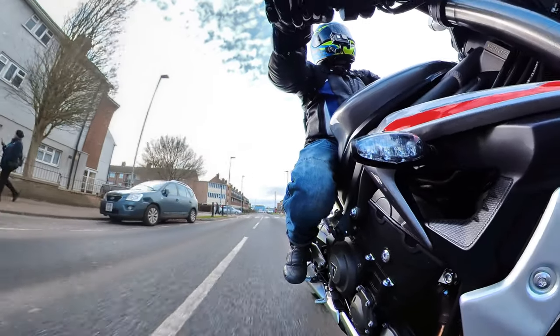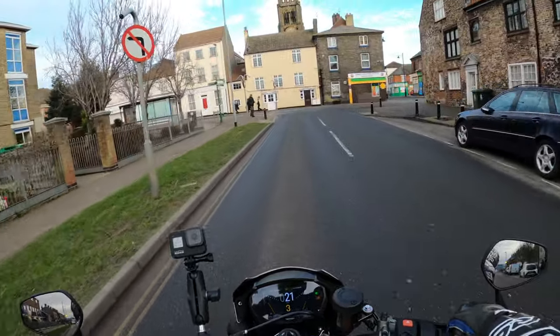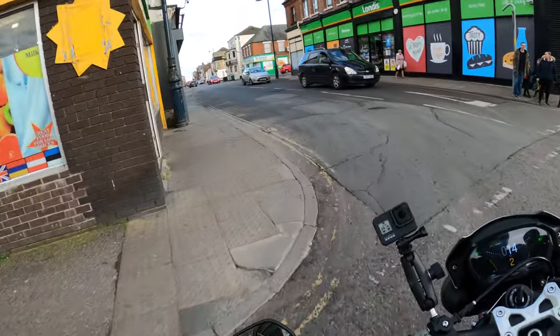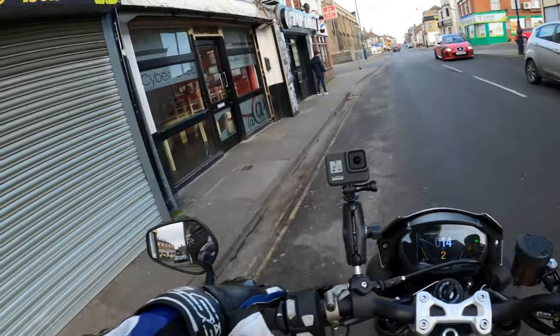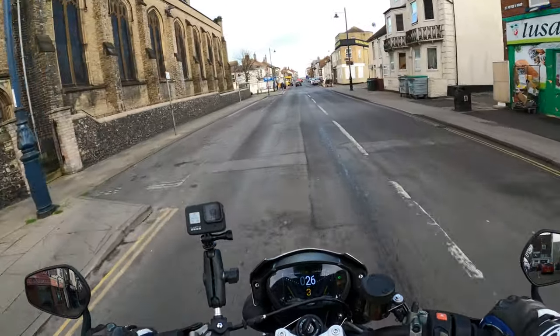There's no snatchiness of the throttle, as I generally keep it in sport. The roads are dry today anyway. Put a few people about actually. Sounds nice as well.